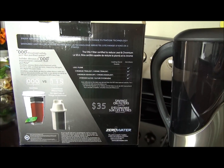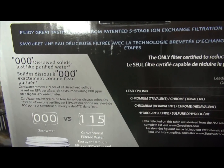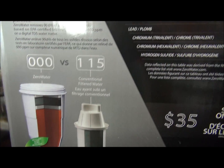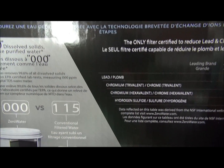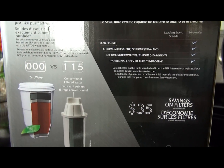We are here testing out the Zero Water Filtration Pitcher System. According to the box, it is going to have zero dissolved solids, rather than 115 for the conventional water filter, and this also includes lead.